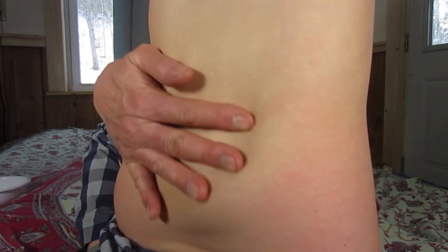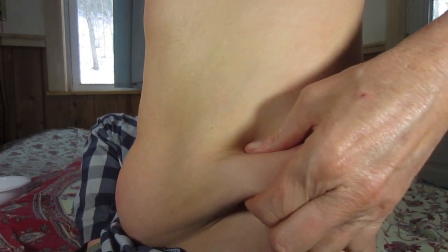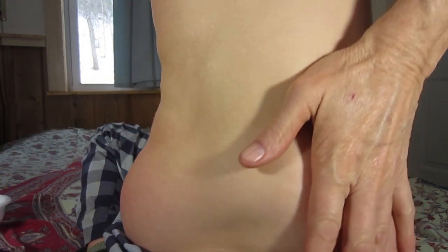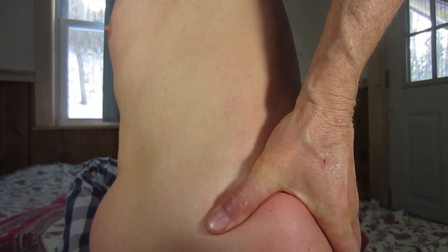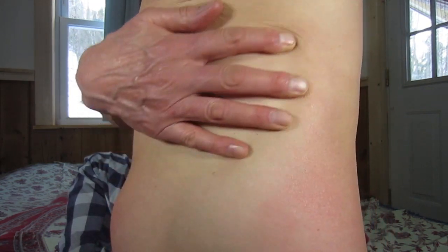Let's massage our obliques around here, our love handles. Mine don't have a lot to grab, but a little bit. So put some oil on there. Massage in between the ribs.